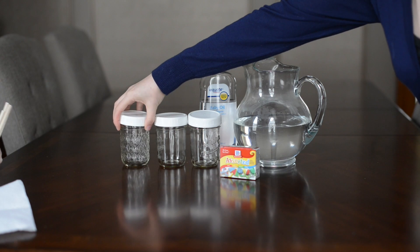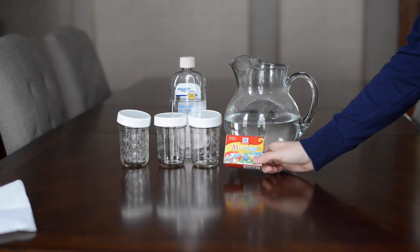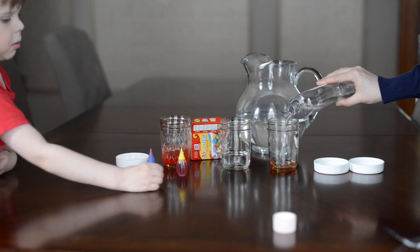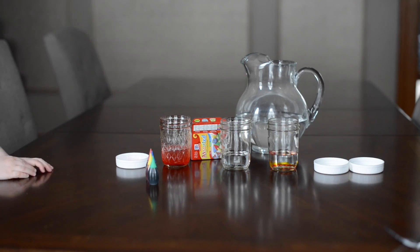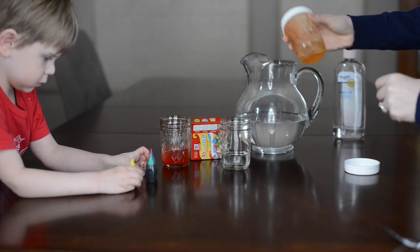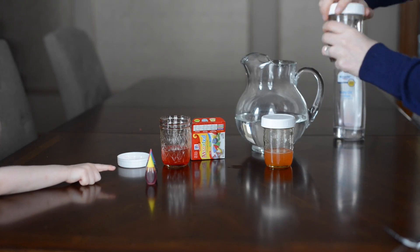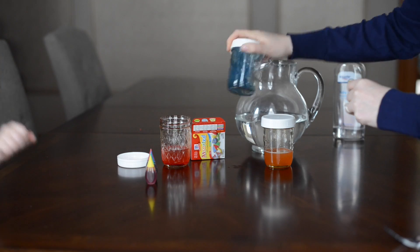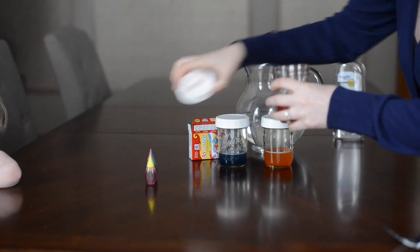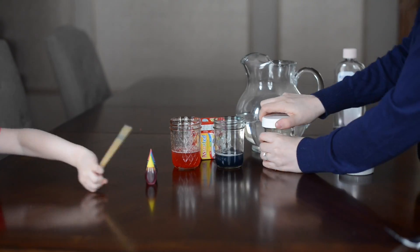What you'll need is some jars, baby oil, water, and food coloring. Put your oil in first with your food coloring, then shake it to mix the oil and food coloring together so you have a colored oil. Once you're done, add your water on top — the oil will float on top of the water because oil and water don't mix.